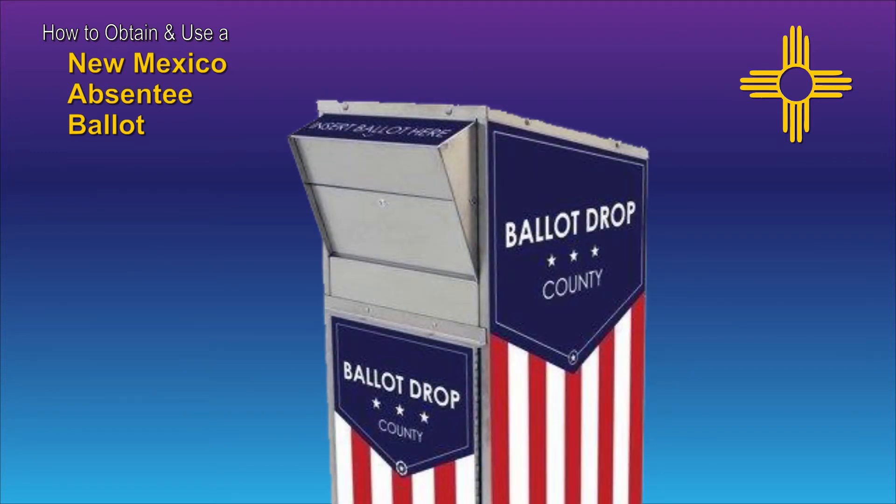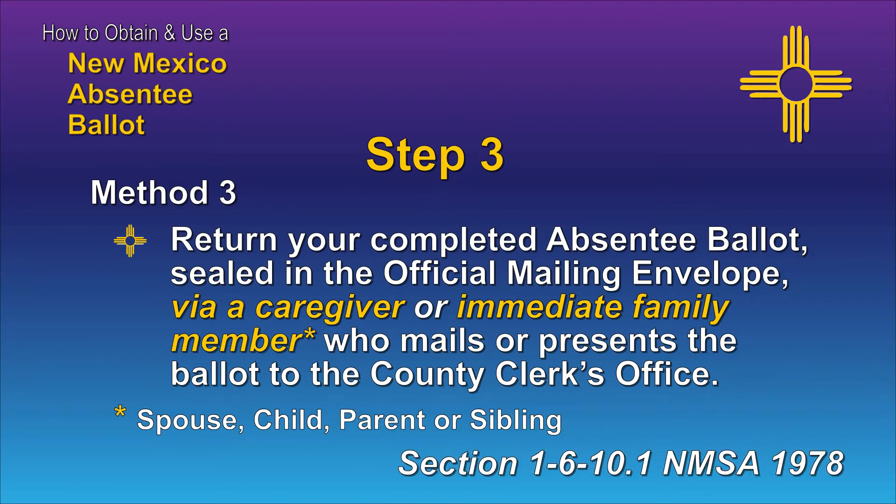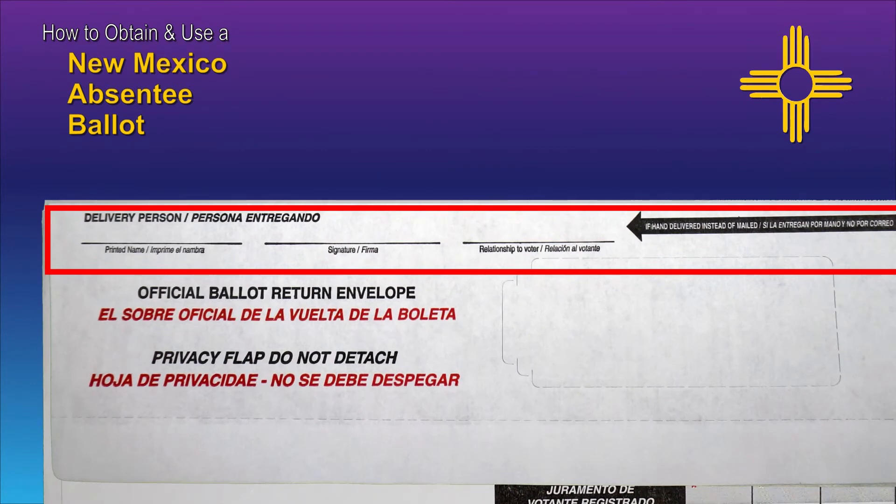In some counties, special secure drop boxes may be made available for voters to use in returning their completed ballot. Finally, a completed absentee ballot, sealed in the official mailing envelope, can be delivered in person or by mail to the county clerk's office by a caregiver or immediate family member of the voter. The family member must be the spouse, child, parent, or sibling of the voter. The relationship to the voter should be noted in the place provided on the flap of the official mailing envelope.